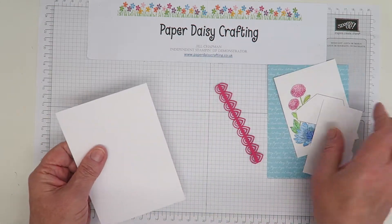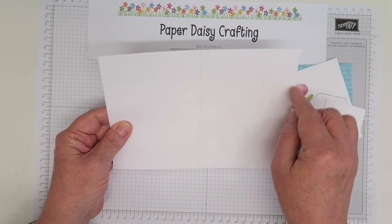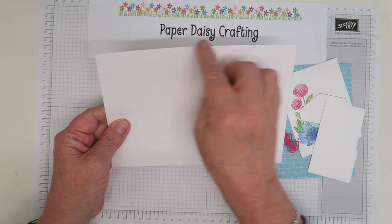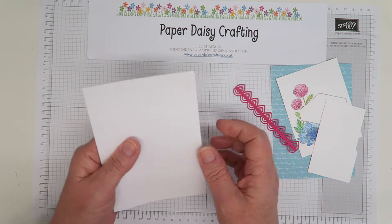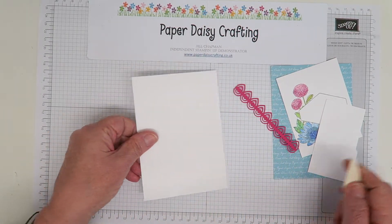You start off with a card blank. For me that's a piece of thick Whisper White which is 21 by 14.5 centimetres, scored at 10.5. If you're working in Imperial it's 8¼ by 5¾ inches, scored at 4⅛. I've just scored it and folded it, and I'll get my bone folder out and give it another burnish to make that fold nice and flat.